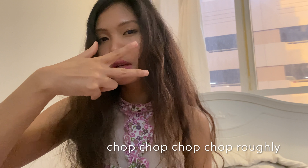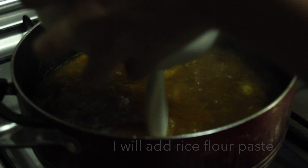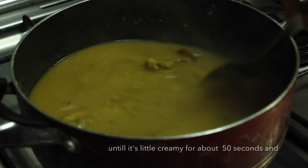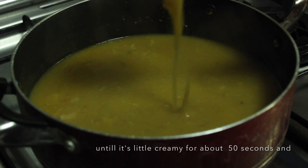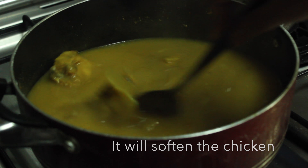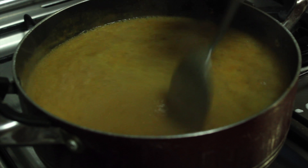Done — time to cook! Chop, chop, chop roughly. I fried the onions until soft and medium brown. You don't have to stir continuously — just make sure the heat is on a medium flame.